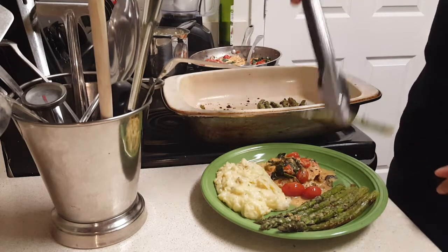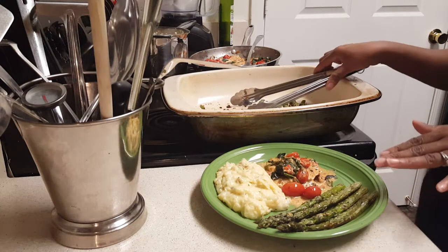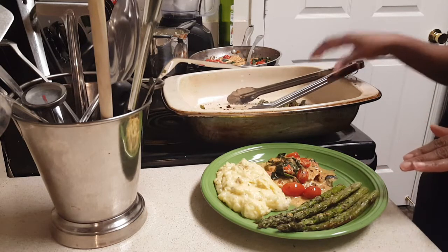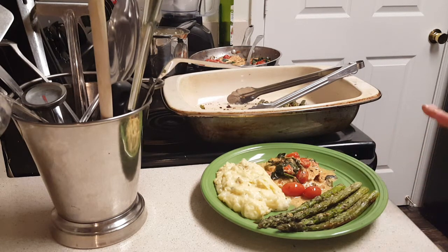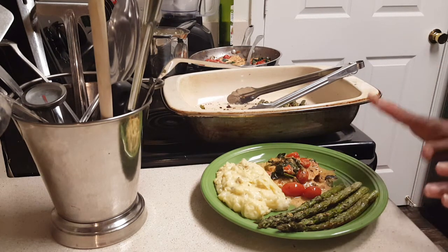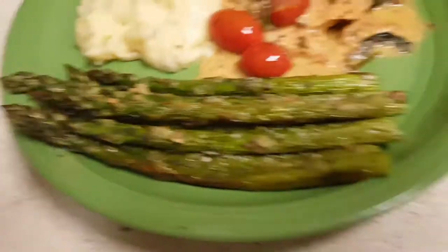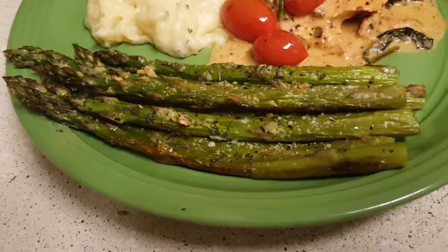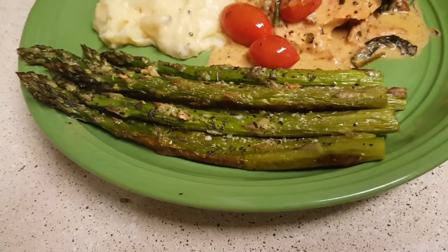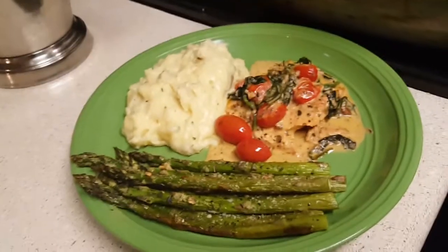I was going to make a dill sauce to go over this, but because of the sauce I have from my salmon dish I figured I don't need that many sauces. It has amazing flavor from the garlic and the olive oil — they got some crisp to them too. I tried one — I couldn't help myself!